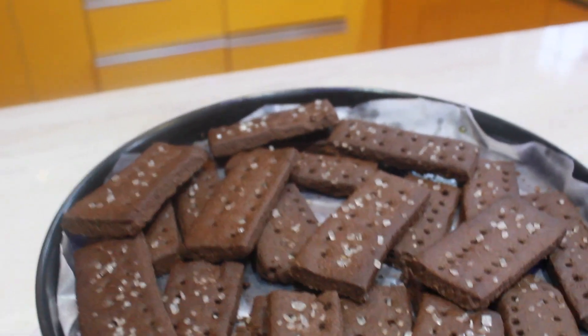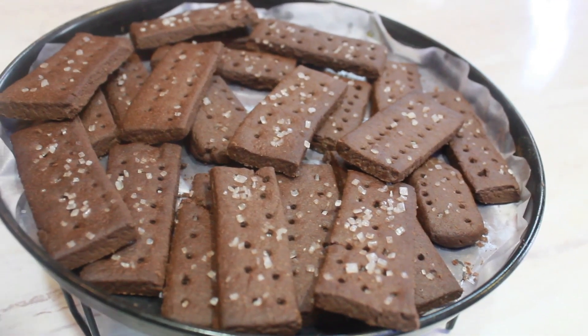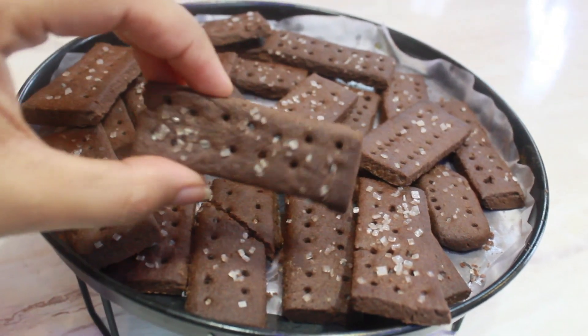Our bourbon biscuits are ready — they are crunchy and look fantastic. Let them cool until they reach room temperature.